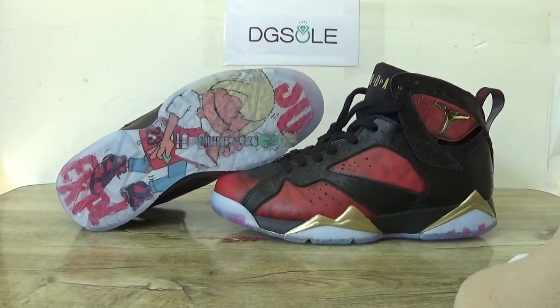And that's all for the shoe. If you like it, please check out the website soon to get more detailed information about it. Thank you for listening. Bye.